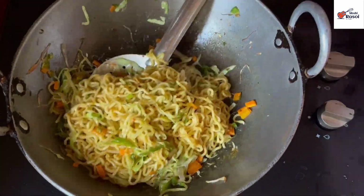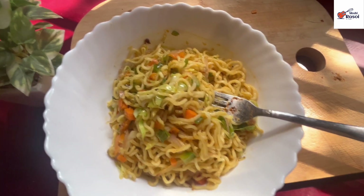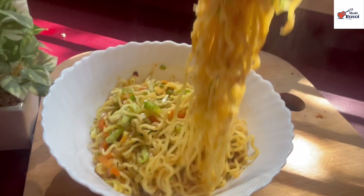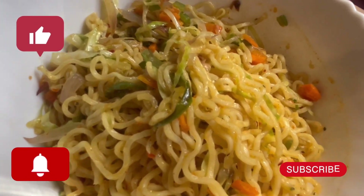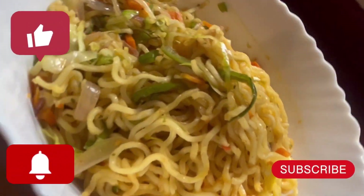Now you can see how good and tasty the noodles look. They are also good to look at and very healthy because we have added vegetables. This veggie Maggi is great — you can also give it in your children's lunch box. If you like this video, please like, share and subscribe, and don't forget to press the bell icon for more tasty, healthy and delicious recipes. Thank you.